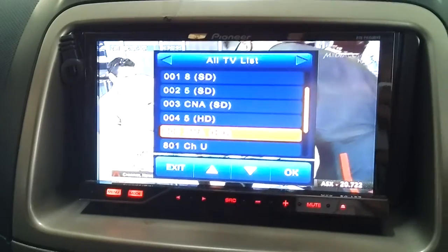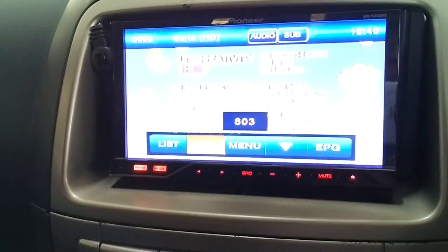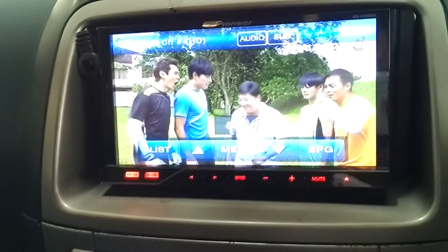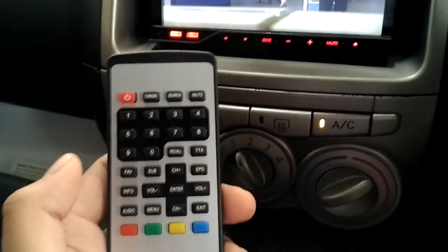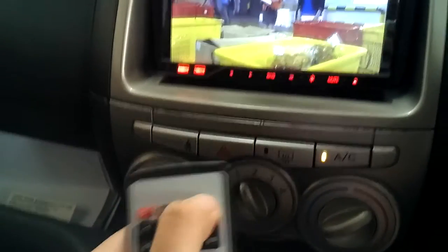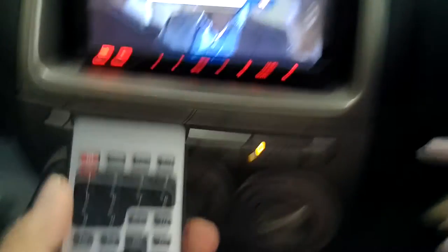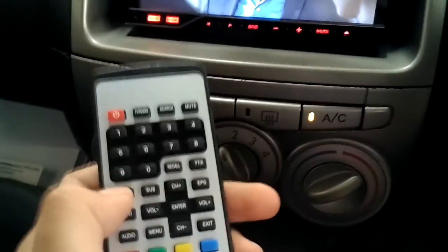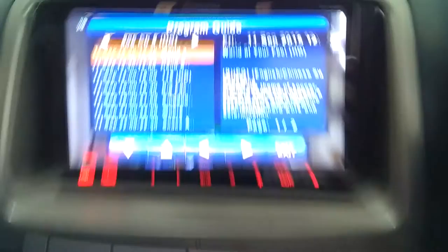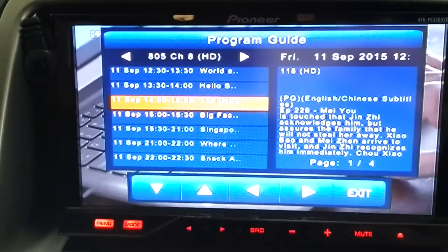This is CNA. Let me go to Channel 8 because I love that channel — this is the soccer show. You can use the mute function and then on again. These are some of the channels you can play around with. Let me go to the Electronic Program Guide (EPG) — you are able to see the program listings and some description of each show.